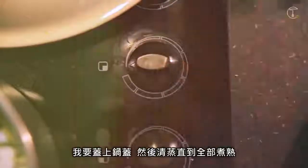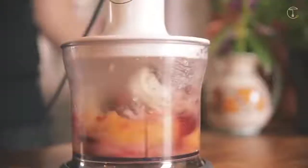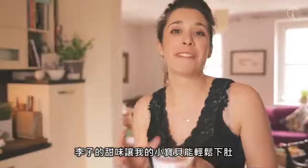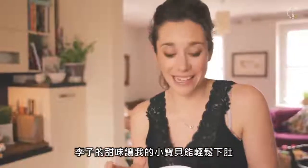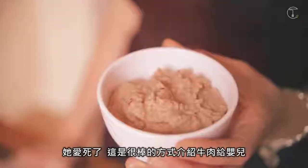I'm just going to put my lid on and steam that until they're cooked. The sweetness of the plum makes this really easy for my little one to eat and she loves it, and it's a great way to introduce beef for the first time.